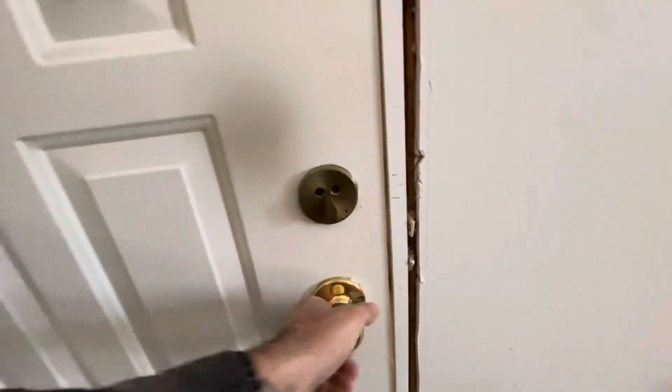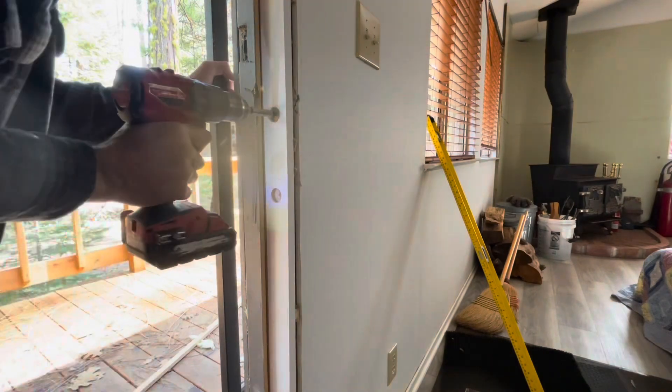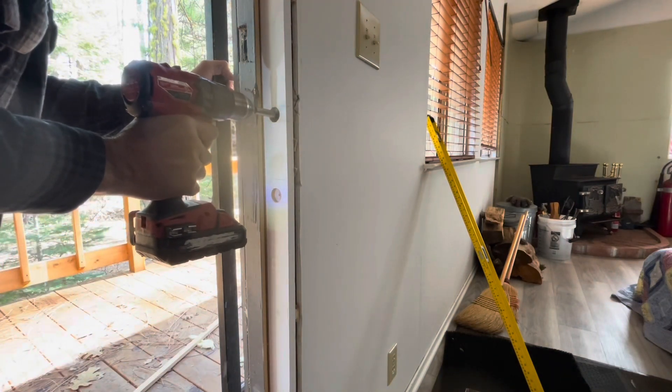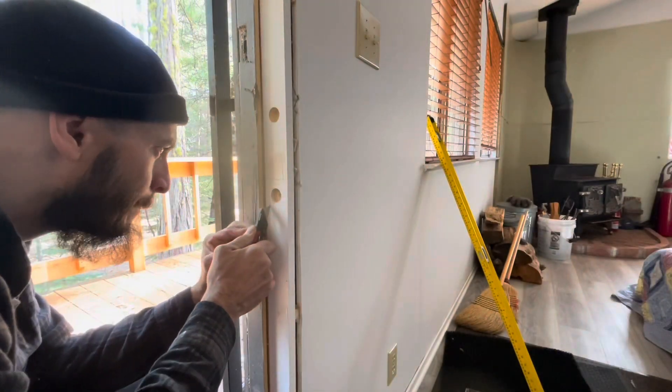There we go. As you can see, my dot pretty much matches up right with my cross mark where I was going to drill anyway. So I got the one-inch Forstner bit here. Go ahead and go all the way through for the deadbolt and about halfway for the door knob.